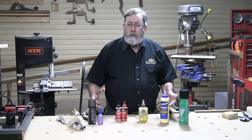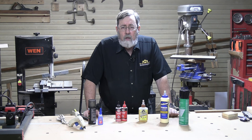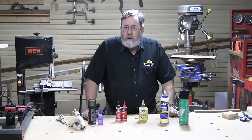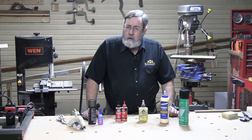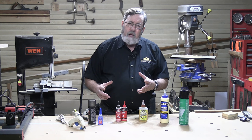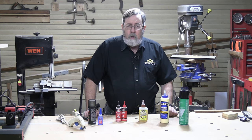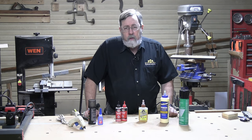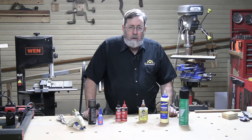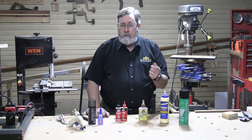I'm going to start out with hide glue. I don't have any hide glue here because I basically don't use it. It is the oldest kind of adhesive for woodworking — it was in use in the 1700s and 1800s. Hide glue is literally made from rawhide, little chips of rawhide that are melted in hot water and stirred around until they form a glue. It's a very effective glue that's a little hard to work with because you do have to heat it up.